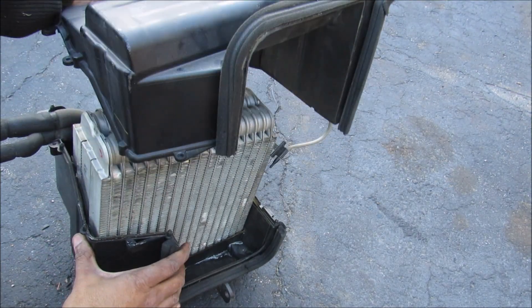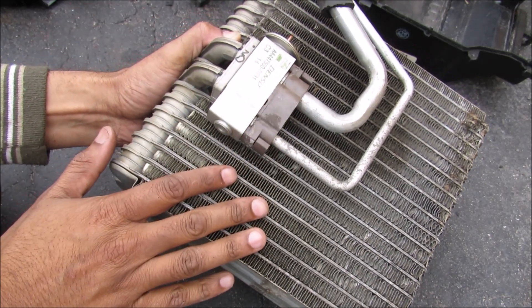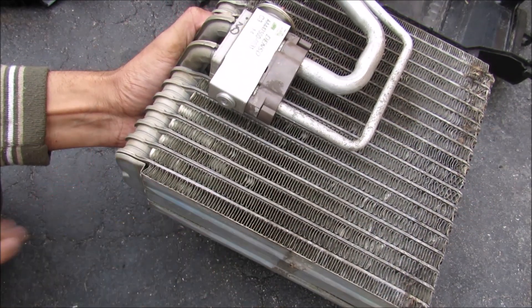If I attempt to separate this box here — inside here is the expansion valve, and what that does is it allows any liquid refrigerant coming in here to expand into this evaporator core and turn into a gas. That is an endothermic reaction, so the result is any air that passes through here will get cooled down.